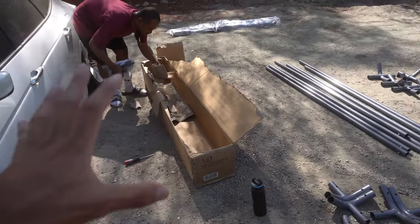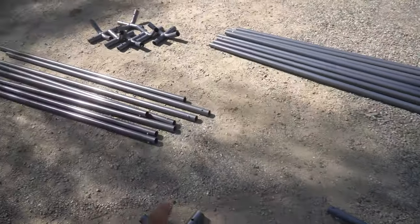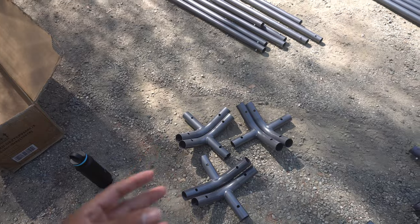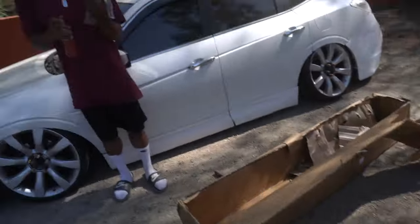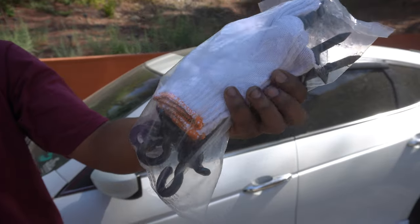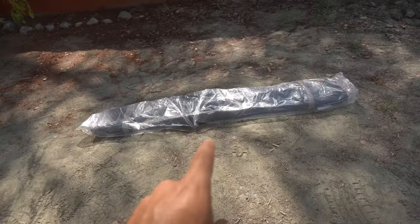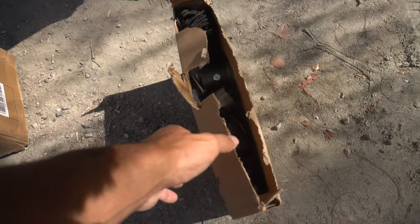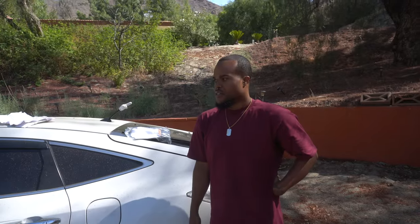Alright guys, we just laid everything out to make it easier and organized. We have a lot of A's right here, B's, C's, and then we have the pipes that connect them. We have more over here — gloves and stakes too. These gloves are nice, they really hooked us up. Over here we have the whole cover, the top piece, and then the hardware and the bottom pieces all in here. It doesn't look too bad at all. Instructions say two people, 40 minutes — so we'll see.